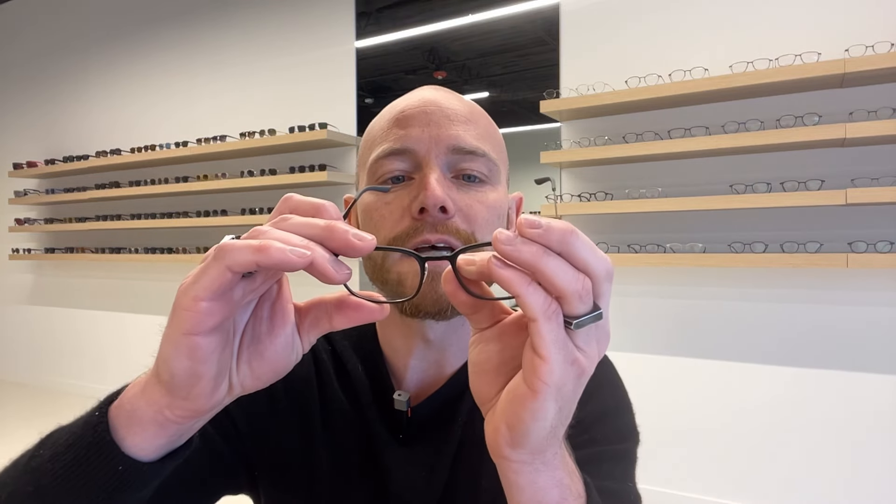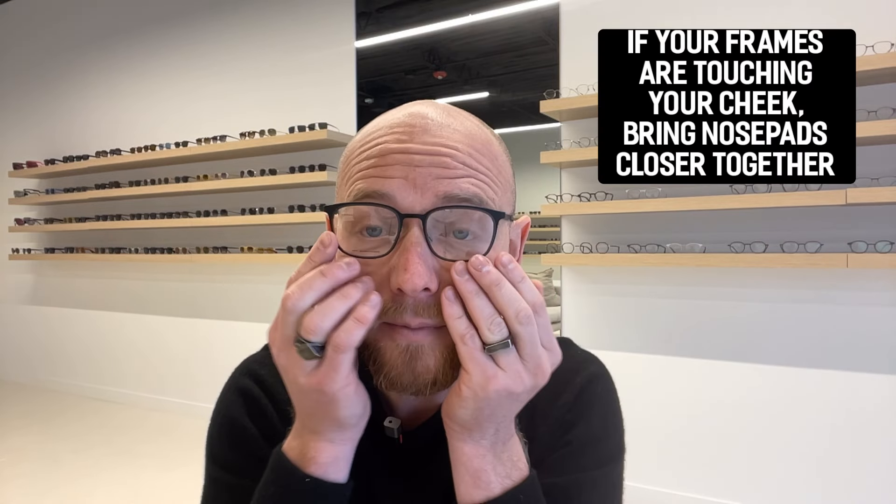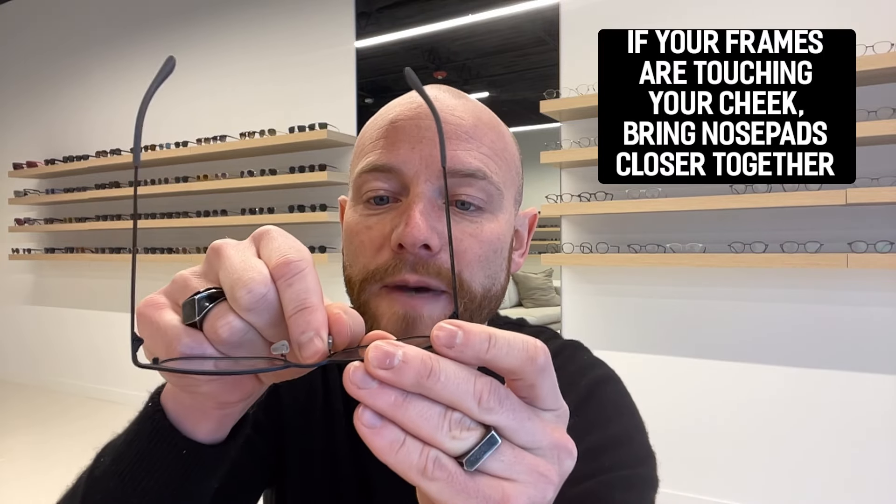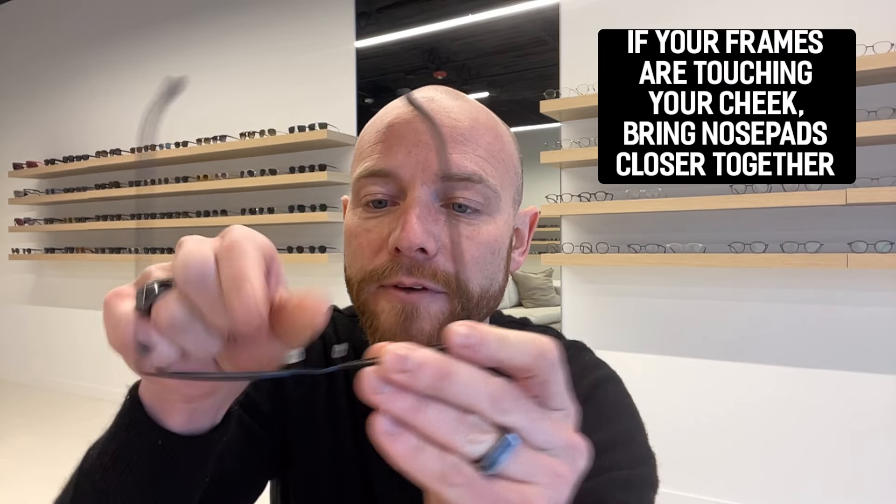If the pads are sitting too far apart they can come down and touch your cheek, and when you smile it can move the glasses up and down. That's frustrating, but it's a simple nose pad adjustment — just bring those pads in a little bit to raise the frame off your cheeks so you're more comfortable wearing that pair of glasses.